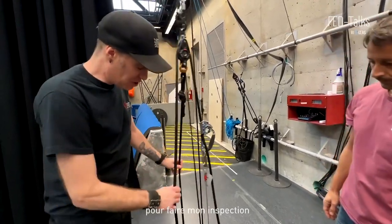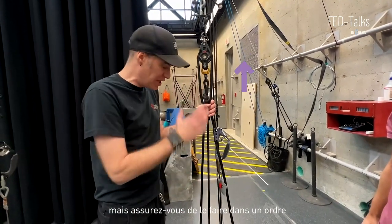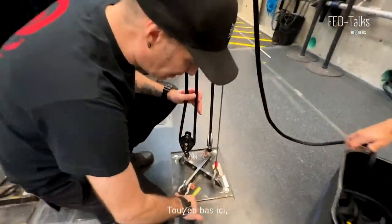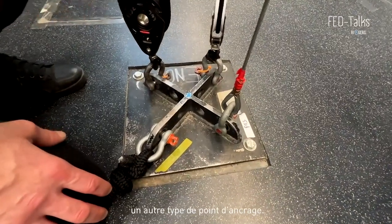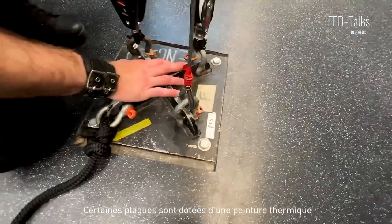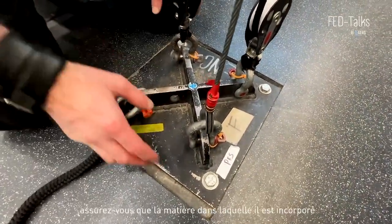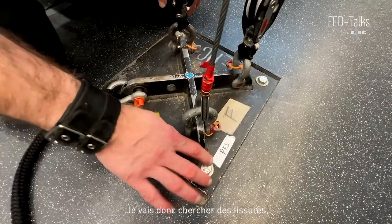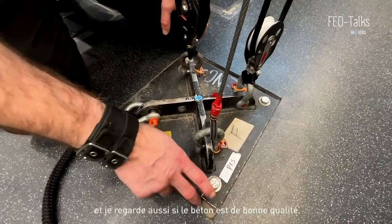In order to do my inspection, I will start from bottom to top. You might as well start from top to bottom, but make sure you do it in an order so you don't forget any elements. At the bottom here, I'm very conscious that you will probably encounter a different kind of anchor point, but here I've got mechanical anchors tied up to a plate. Some plates will have a thermal paint that will shift colors if abused. In any case, you want to make sure the matter in which it's embedded is good quality. I will look for cracks, corrosion, and good quality concrete.